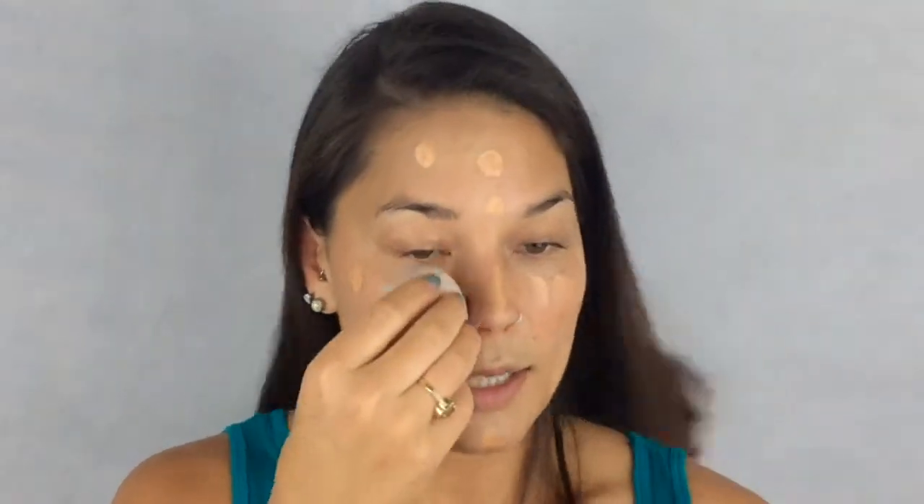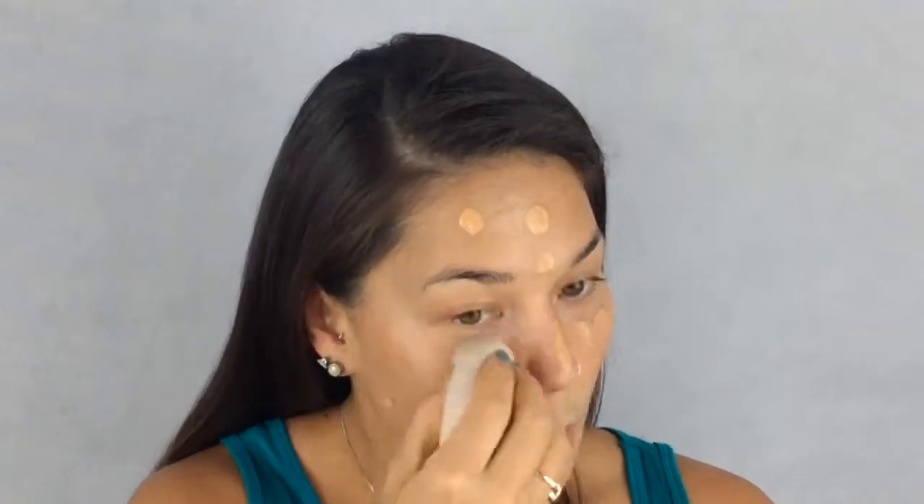The next product I'm going to use is a MAC foundation — it's Studio Fix Fluid in the color C4.5. Since I went to Mexico I got super tan, so this color actually matches my skin now. I'm just going to take a damp beauty blender and pat this in.